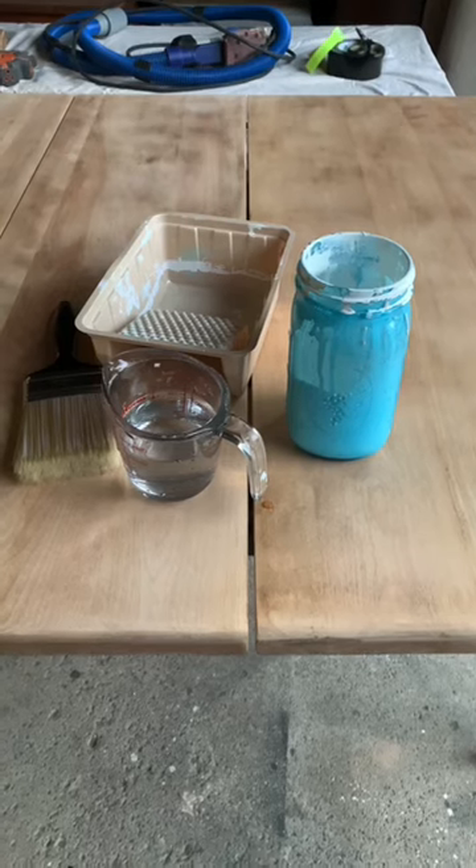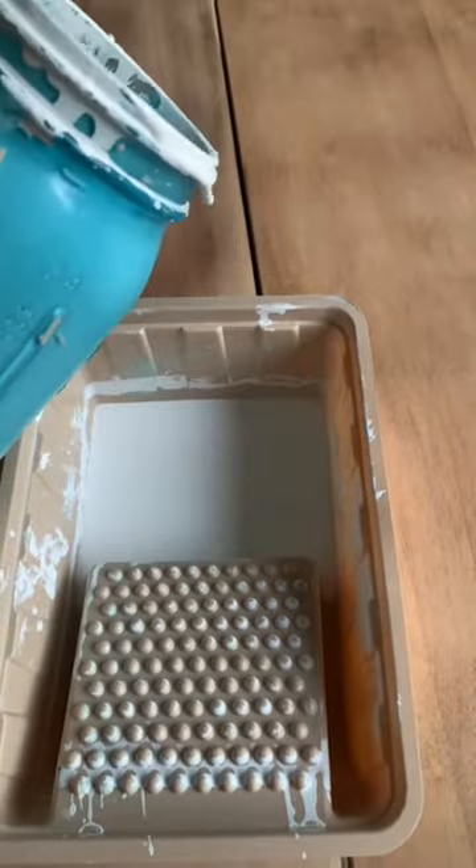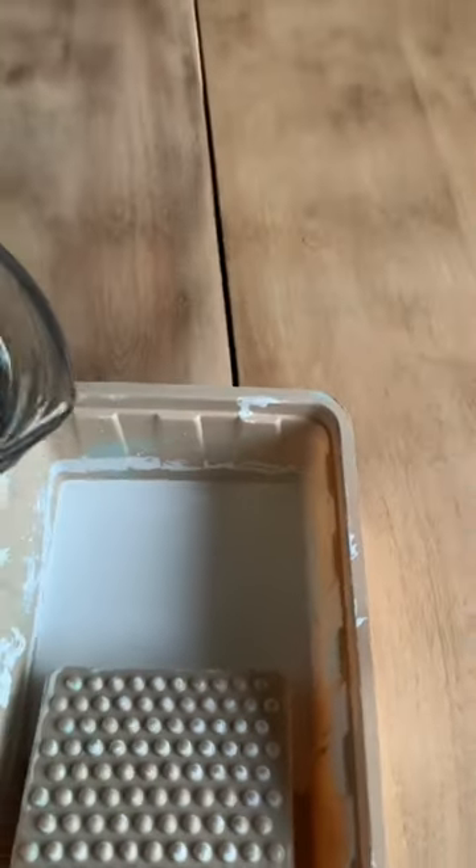For my paint, I used some leftover Sherwin Williams pure white and BB Frosch paint transformer mix. I did five parts water to one part paint. There are different water to paint ratios when making a whitewash, but I find that this ratio works well.